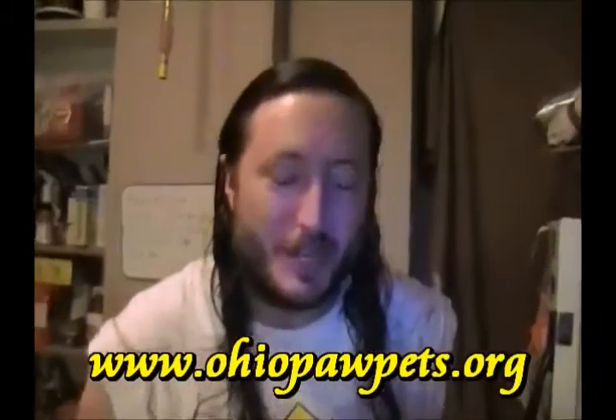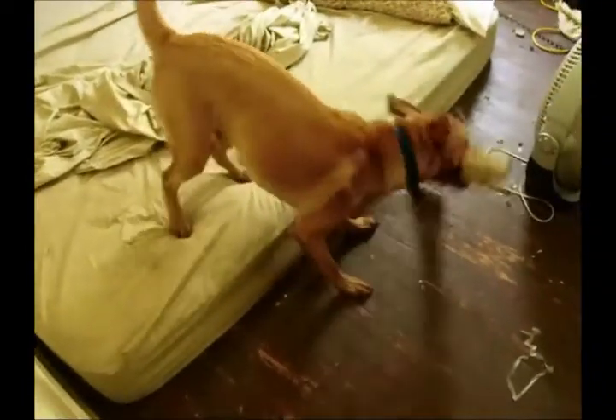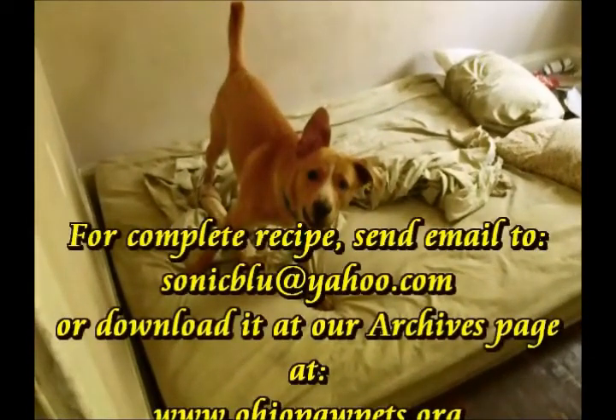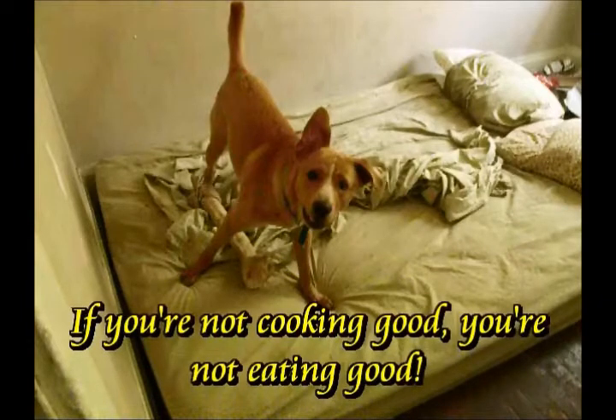If you did it exactly the way I did it here you cannot possibly mess this up. This has been Cooking with Sonic Glue. I'm going to make some more and have it while you're sitting over there watching. If you want to try this recipe, you can download it at our website www.ohiopopets.org. Follow it along with your cooking buddy Sonic Glue - he's got the recipes, the know-how, and a little bit of interesting nature to mix two recipes together. Good eating, and I'll see you next time. For a complete recipe send an email to sonicglue@yahoo.com - thanks for watching, and remember: if you're not cooking good, you're not eating good. Bye for now.